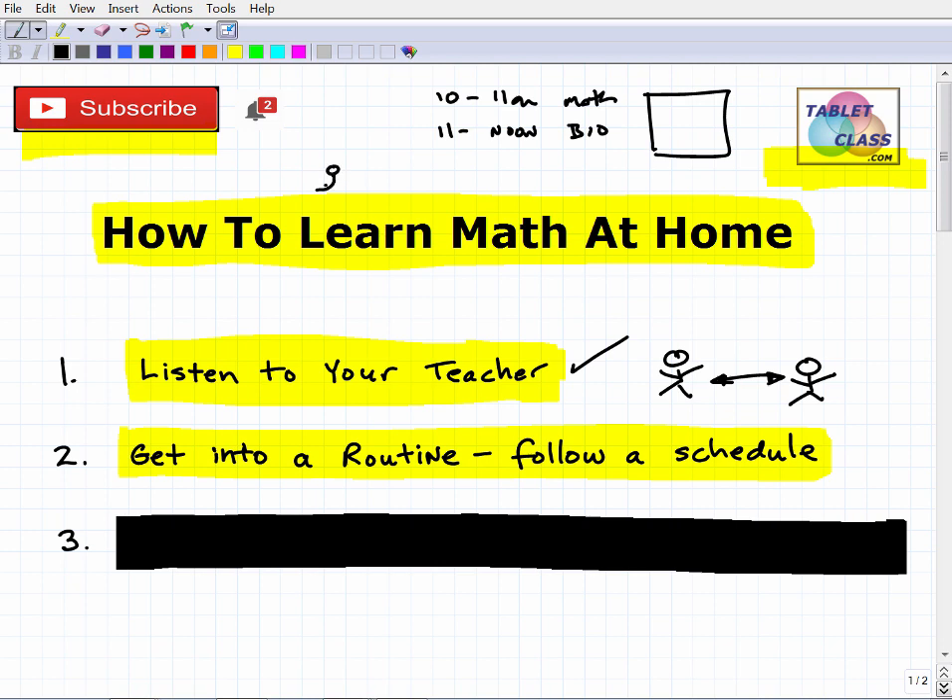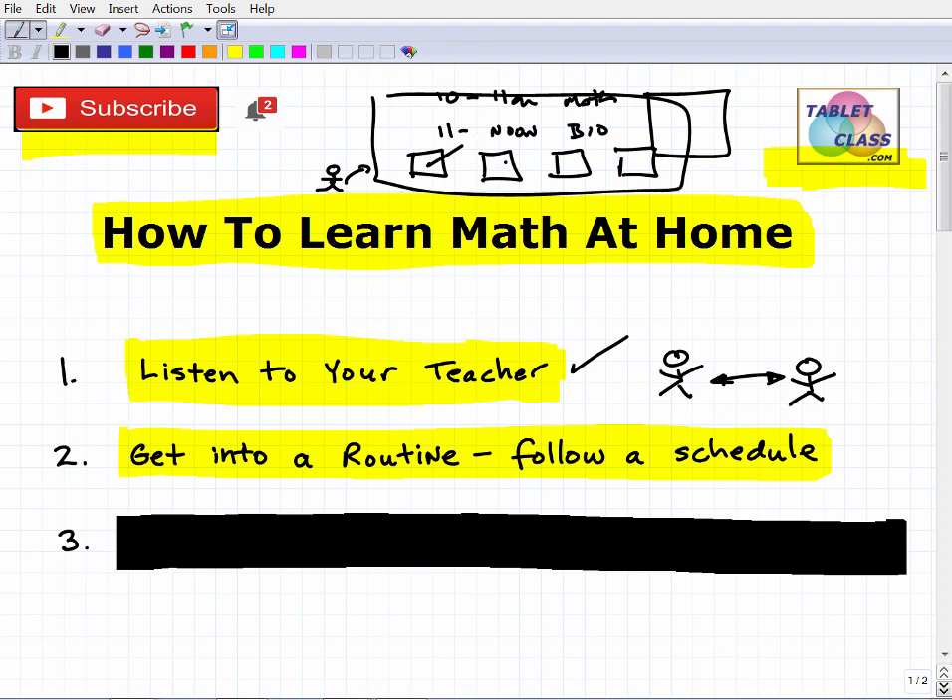If possible, try to go to a particular place in your home — a room, the kitchen table — and follow a schedule. That's going to keep you structured and organized. Think about it: in school you have specific locations and times, the bell rings and you move from class to class. You need to create that structure at home. If you're a parent, work with your child to build a schedule that fits your family situation.